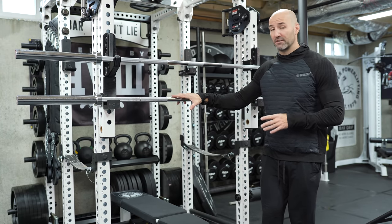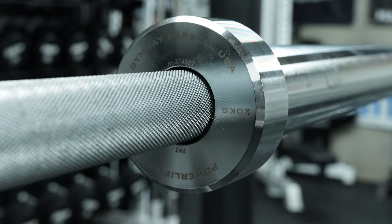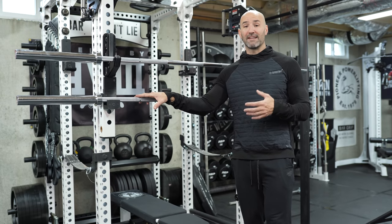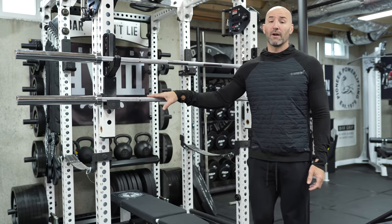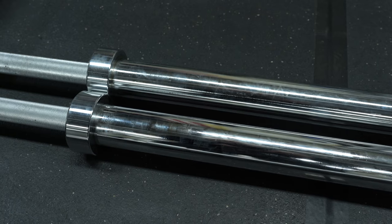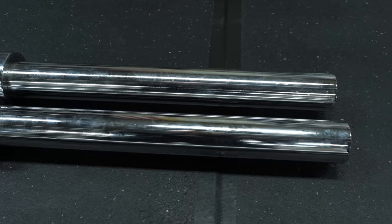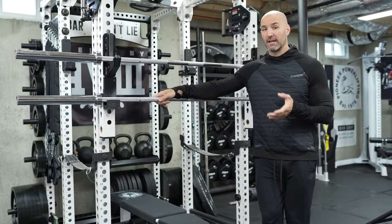They also have some nice finishing touches, like on the inside of the sleeves themselves they have laser etching of the company name, the bar name, as well as serial numbers. You typically don't find that unless it's on a higher end bar like a Laco. You also have different end caps — it's not your traditional snap ring design, they're pressed in. And one of the big selling points for many of you will be the fact that the sleeves themselves are completely smooth — no ribs. All smooth sleeves on this bar, if that kind of thing is your bag.